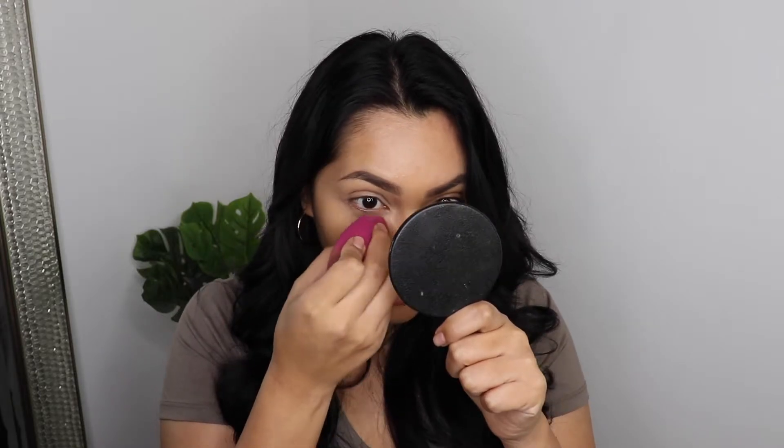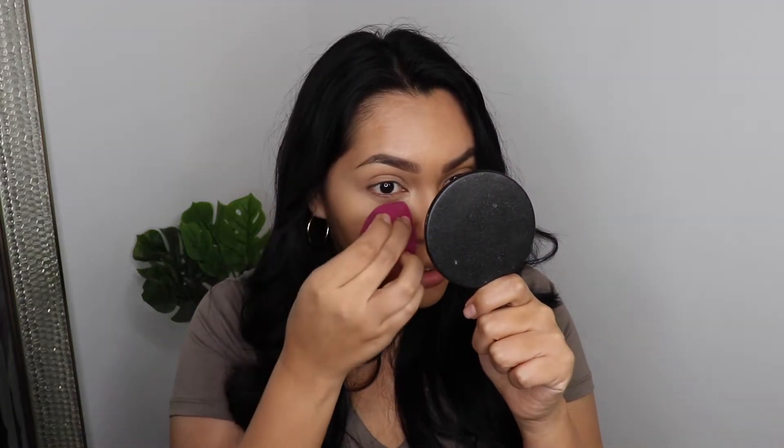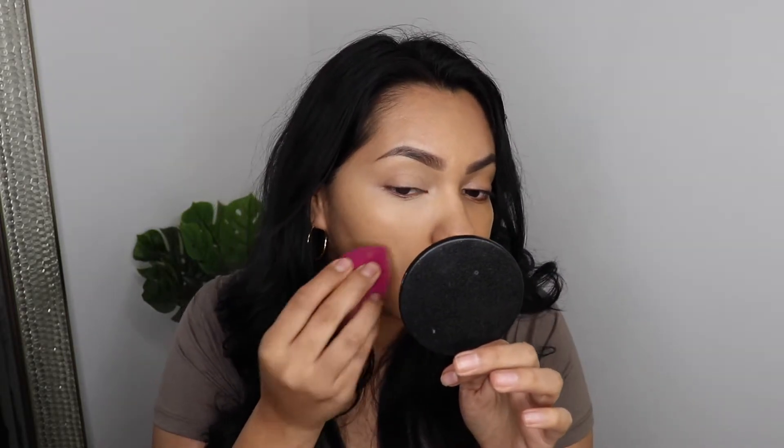I let it sit for a little bit and then went ahead and blended it. It does blend in really lovely. It is a very lightweight formula, I'll definitely say that. I can't tell yet if it's fully covering my dark circles. It looks a little better — it did cover a little bit more of the darkness under my eye. I still feel like I should have gone with a concealer that's more my skin tone.